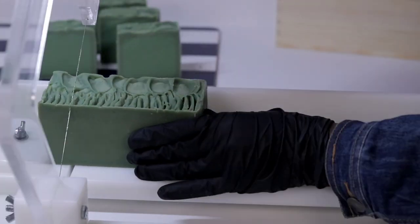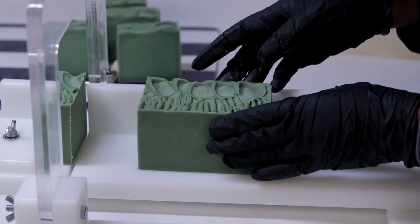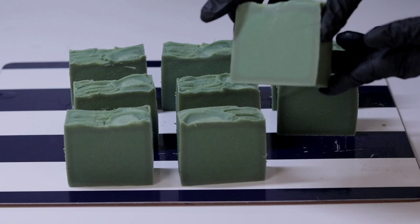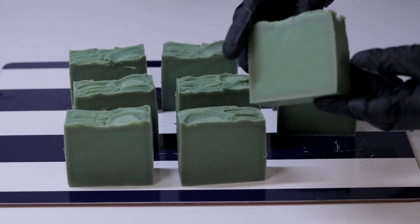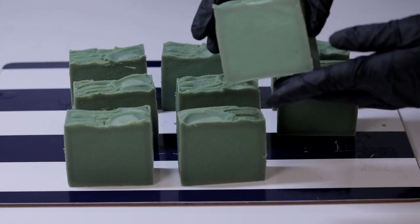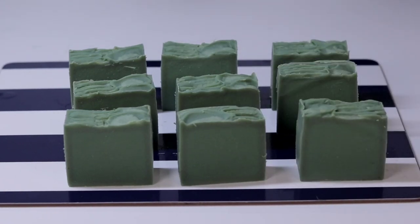If you want to make a larger quantity, go to the lye calculator, increase the amount of oil, and it will give you how much sodium hydroxide and water you need. You cannot double the recipe without running it through the lye calculator. Please cure this soap for four weeks before using it, because there is still a little sodium hydroxide in it. Thank you for watching — don't forget to subscribe, share, like, and leave me a comment. Bye!